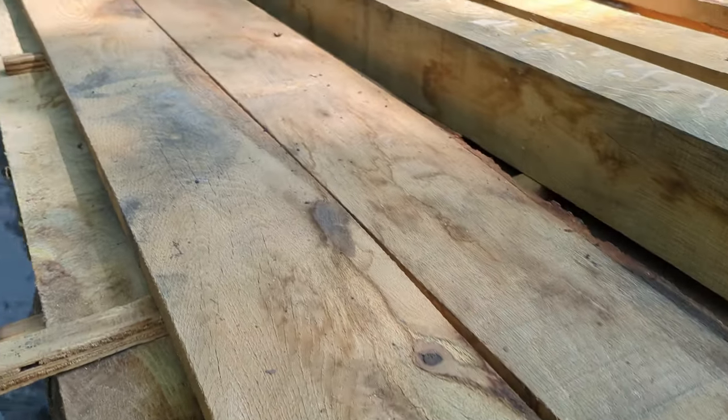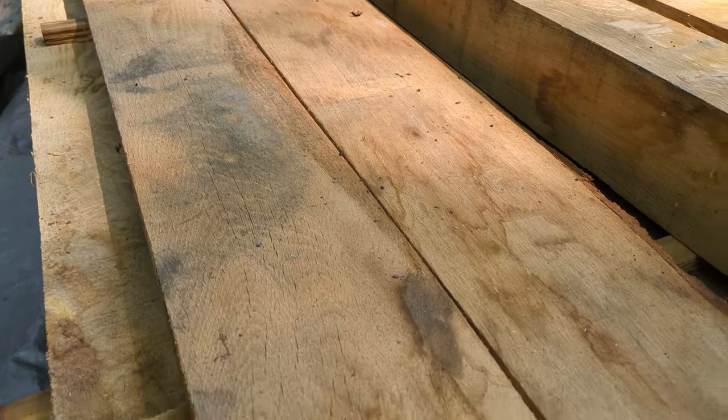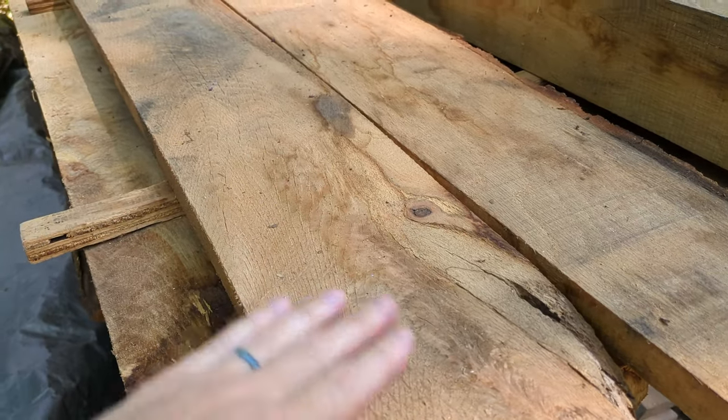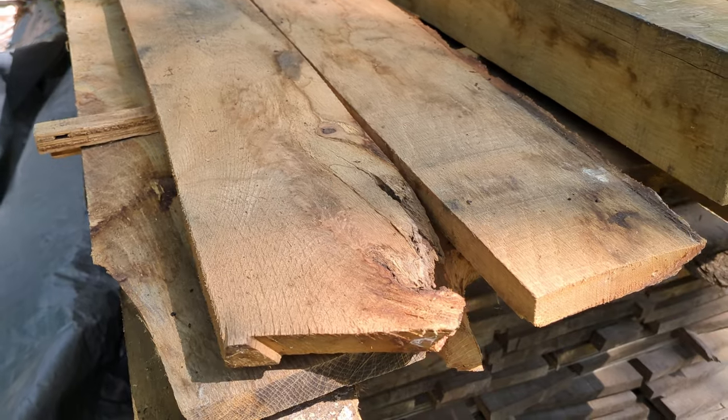Even these pieces up on top that are getting a bit stained from water getting through the tarps — just a few passes through the planer cleans that right off, and you have really nice lumber.